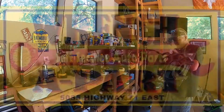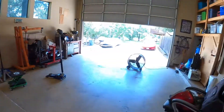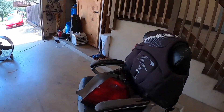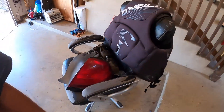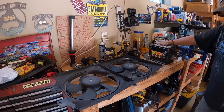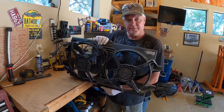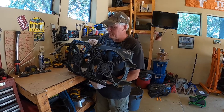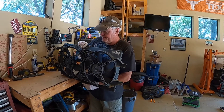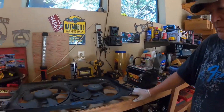All right boys and girls, we went to Wrench Park and we had a good day. We got some tail lights for Young Buck that he needs for his Marauder. We got this set of electric fans out of a Dodge Intrepid. I've read on the internet — which of course makes it true — that the Intrepid fans are really good for G-body swaps, so I got these for dad for the white knight.